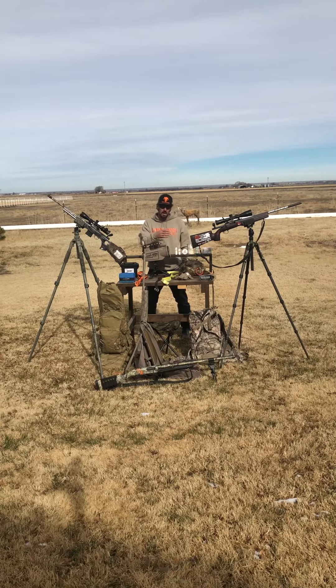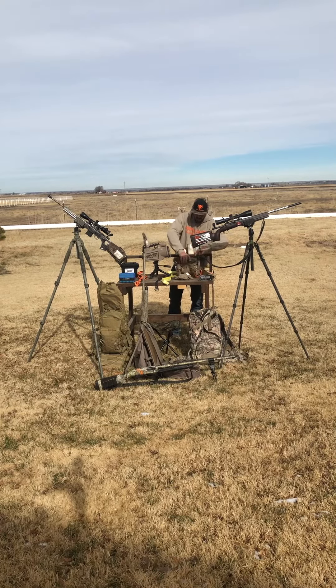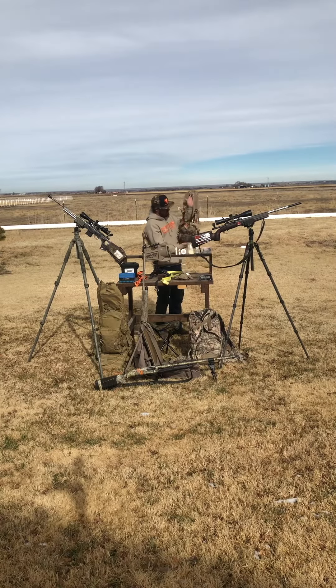I've had just as many coyotes run off with the decoy running as actually came in and committed, so I just leave the decoy sitting up there and let the wind move it rather than going crazy with it. For hand calls I'm running all Coyote Creek hand calls and diaphragms. In my opinion they're the best out there — easy to blow, sound great, and Travis is a great guy who takes care of everybody.